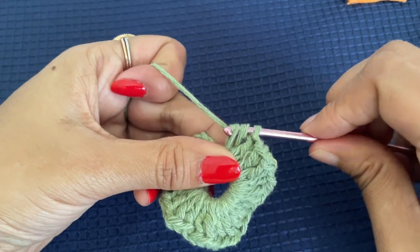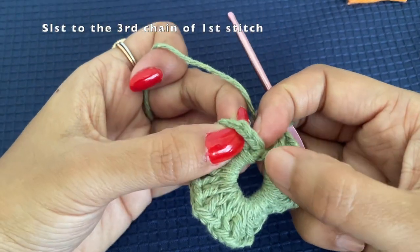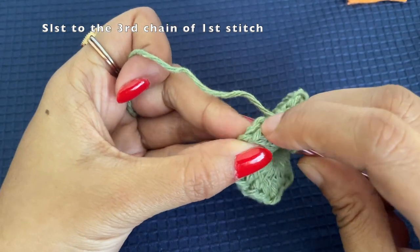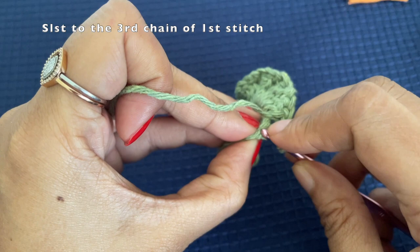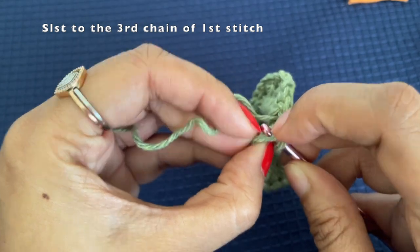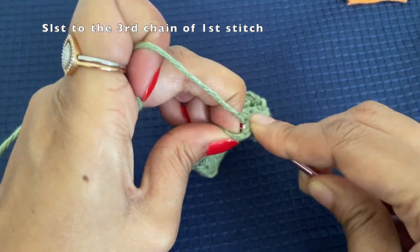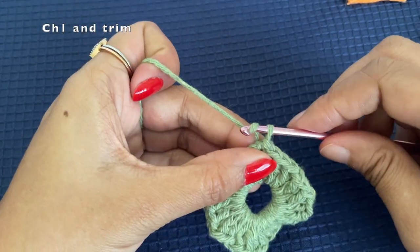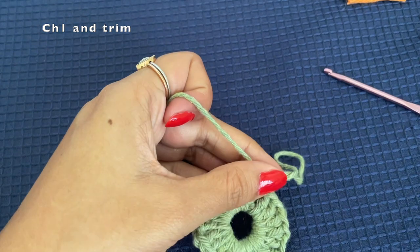Chain one again and slip stitch to our first stitch. Our first stitch is a chain of three, so into the third chain insert the hook under these two loops of this chain, pull the yarn through, and make a slip stitch. Now chain one and pull the yarn tightly to make a knot, then trim off the green yarn.